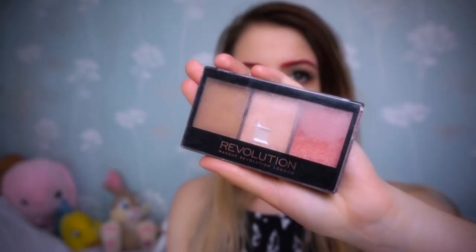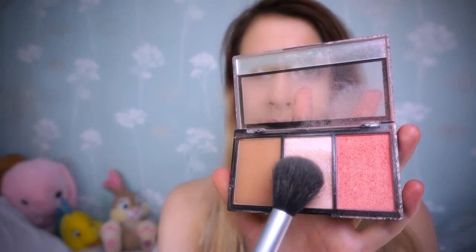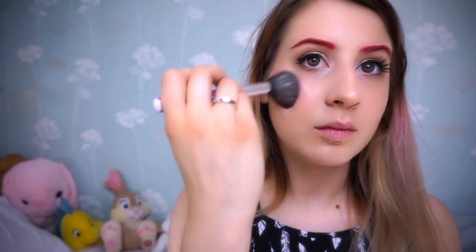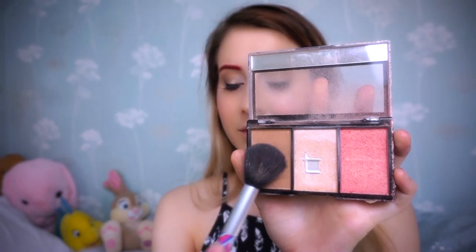Once that's complete, we're going to use some highlighter and we're just going to put that on our cheekbones, nose, temple and chin. Then we're going to take some rosy blush and apply that to the apples of our cheeks. And then I'm going to lightly contour my face.